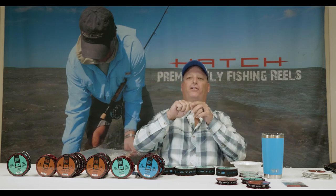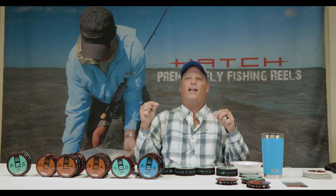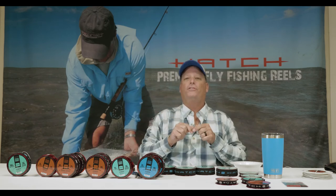For more information on this leader, including a full breakdown of the knots, how to tie them, and why each section matters, check out hatchoutdoors.com.